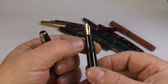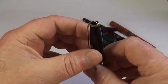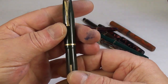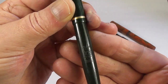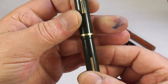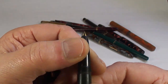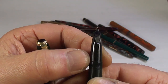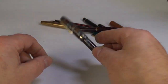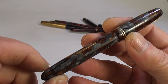Another Conway Stewart — the 85L. The 85 is the model and the L tells us it's the long version. These are lovely pens; once restored that'll come up absolutely stunning. And another Wyvern — this one has the Wyvern dragon on the barrel. It's got a sort of semi-hooded nib. Nice pens, great everyday writers, that'll come up nicely.